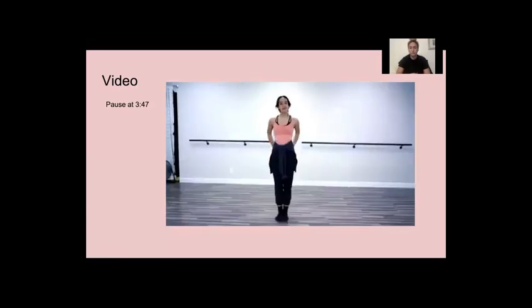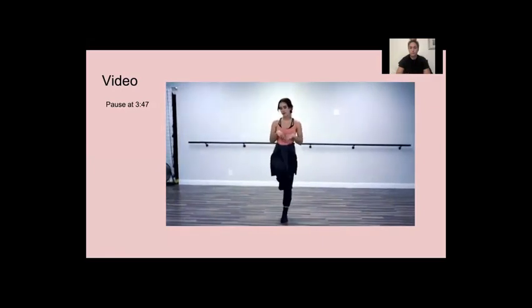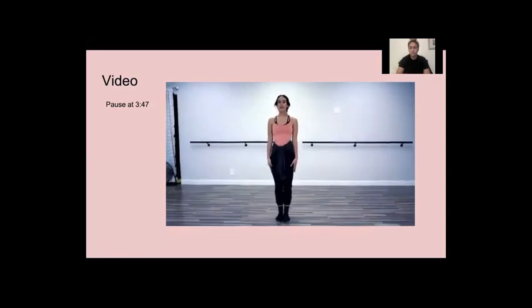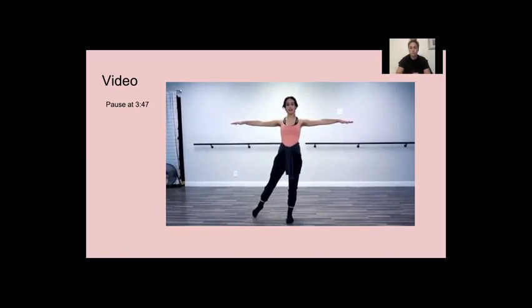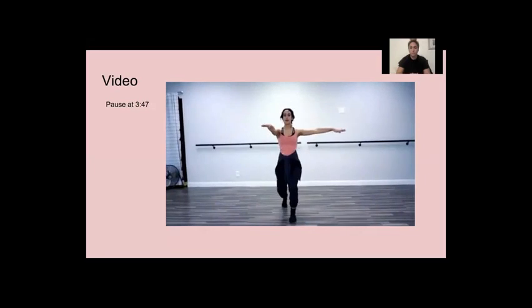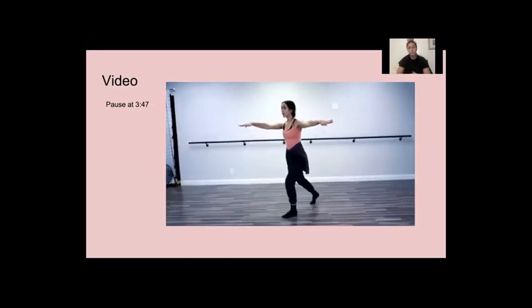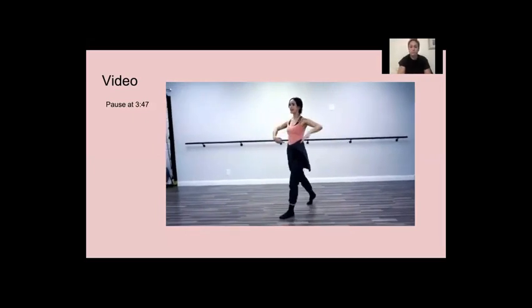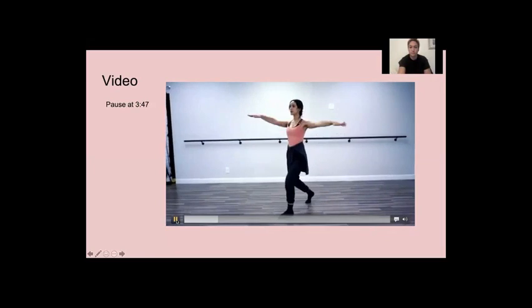So the first one that we're going to be doing is just your pirouette prep. I'm going to be doing jazz pirouettes for this, so you'll want to be in parallel. We're going to start parallel feet together. You do a tendu with your arms to a T — my right foot's going to go back. I'm doing right side pirouettes, my right arm comes forward.